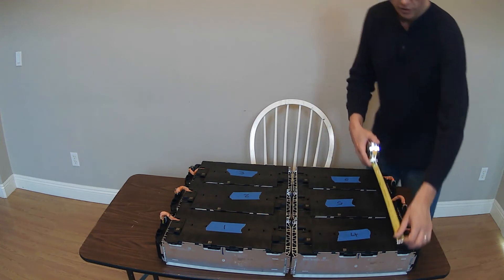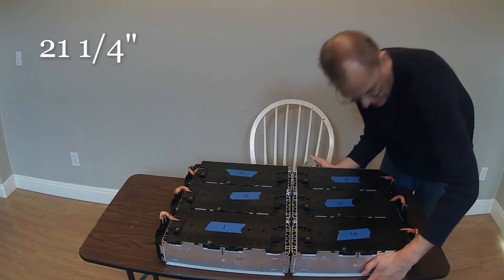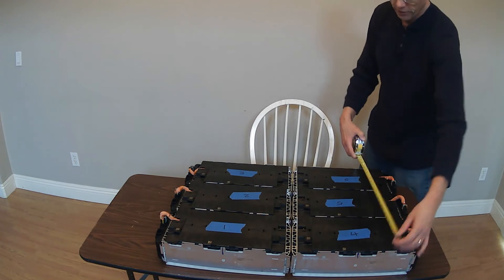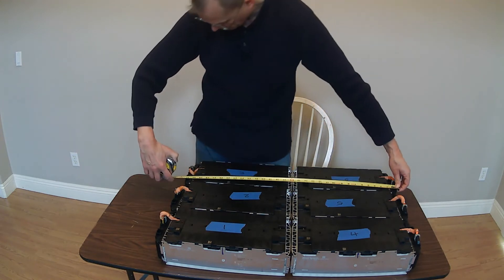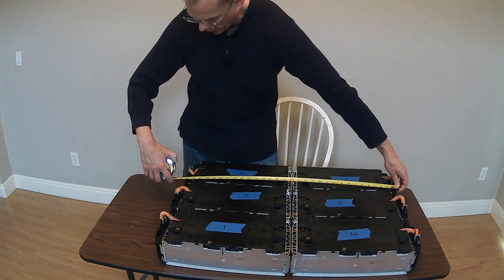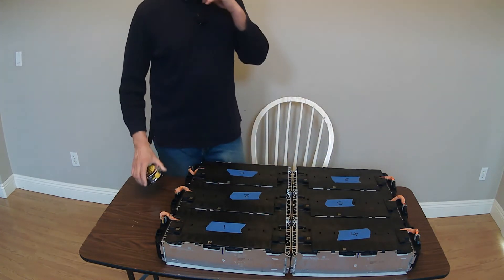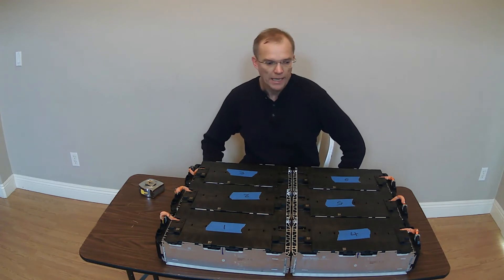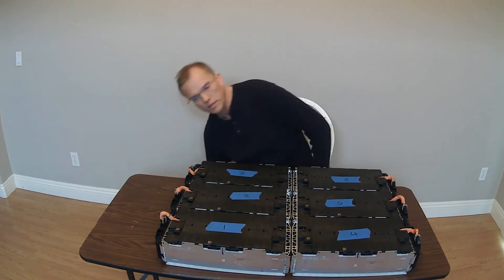I want to take a measurement of the dimensions of this pack in this arrangement. If we call this the width, it's 21 and a quarter inches. Now this may not be as tight as I can get it — yeah, 21 and a quarter inches. And then if we look at the length, this is 31 and a half inches.